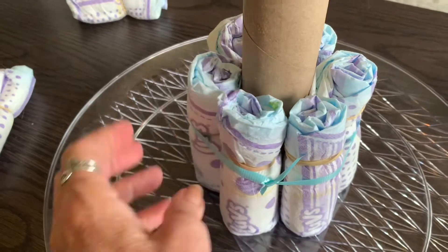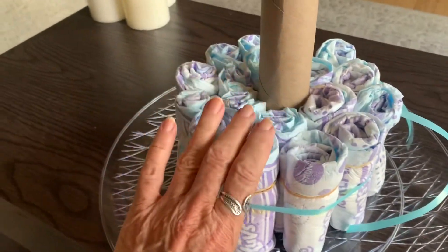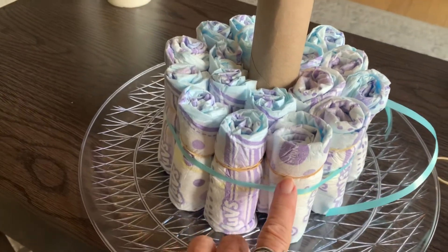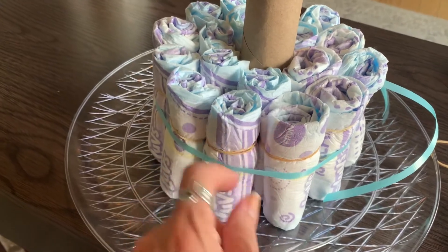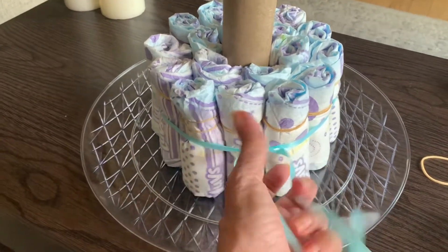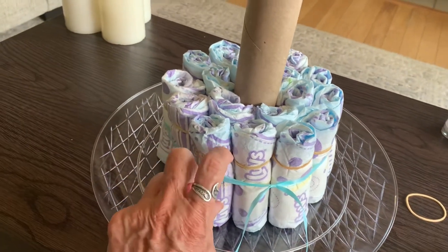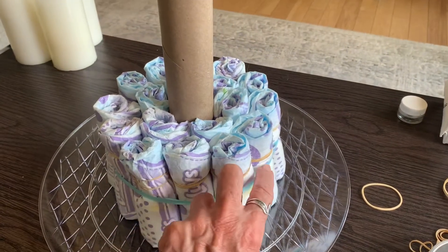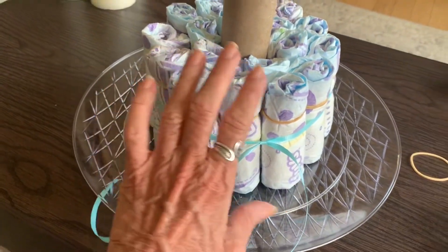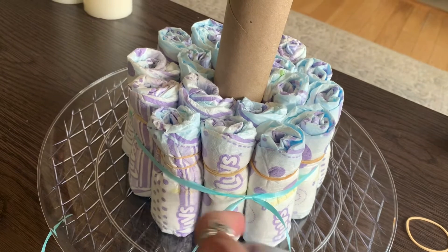For each row of diapers you put together, use the ribbon to tie it together and then take the rubber bands off. For the first row of six diapers, put the seam facing towards the paper towel roll — do that with each row. The second row is 12 diapers; put a blue ribbon around this row, tie it with a double knot, and cut the stragglers down so it won't come apart. The third row is 18 diapers, then you move up to the next level with six and 12, and the very top level is just six diapers.